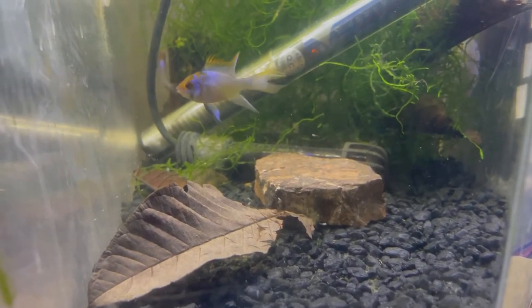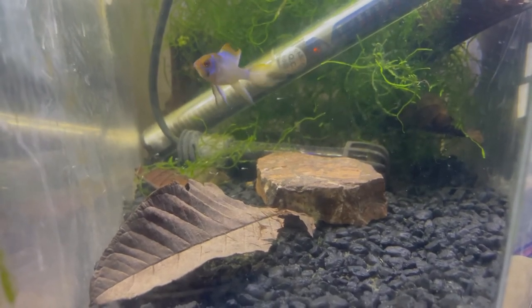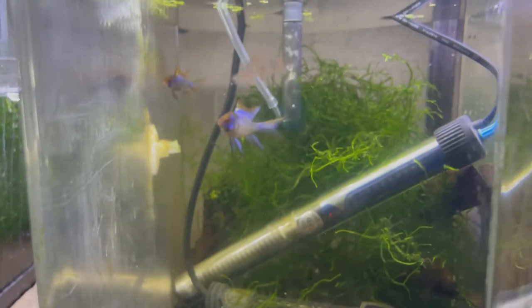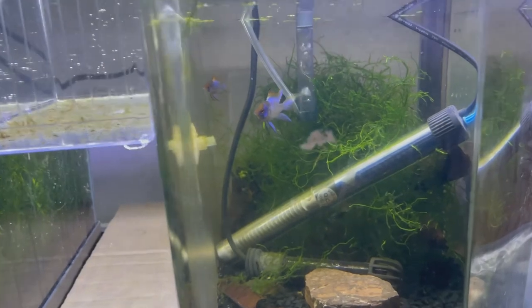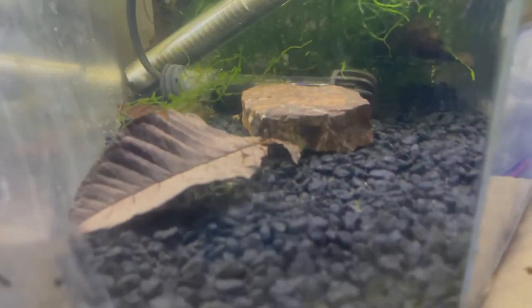Substrate is again very important. I like using black substrate, especially when there are very few fish in the tank — I find they don't come out very much and hide a lot without substrate. Feeding live foods is also a great way to get them to spawn and to get them to raise the fry.